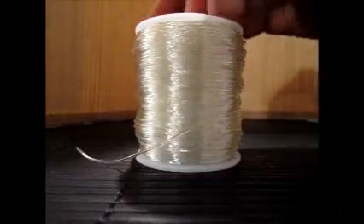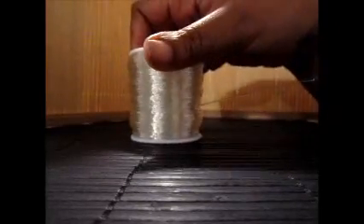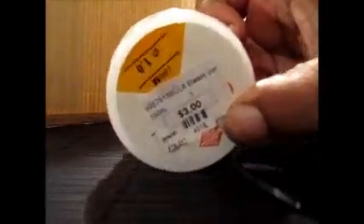Here's what you'll need: some stretch cord — it's called stretch plastic elastic cord, you can get it at any craft store. This one was only three bucks. You'll also need a pair of scissors — this is my favorite pair — and some super glue, any super glue of choice.